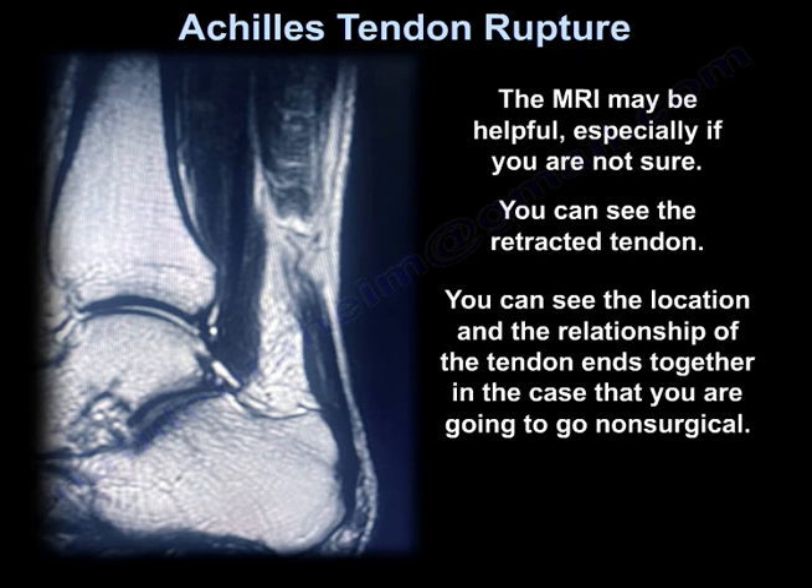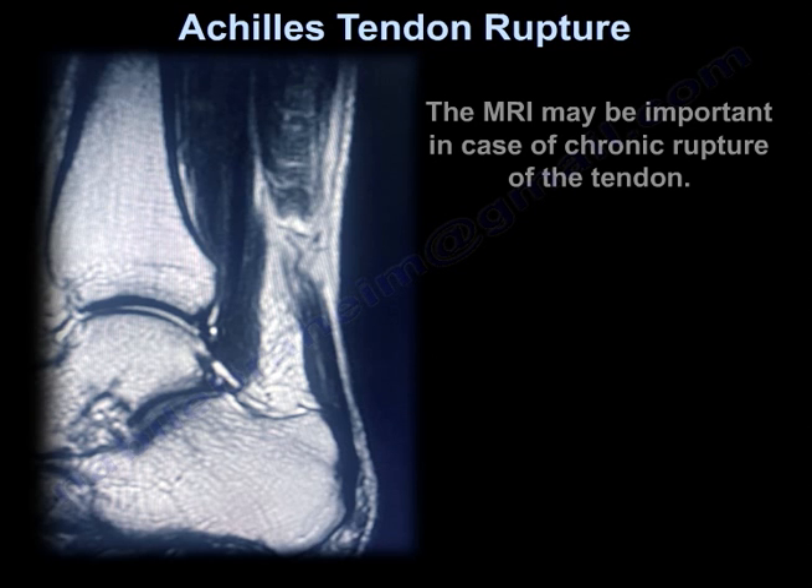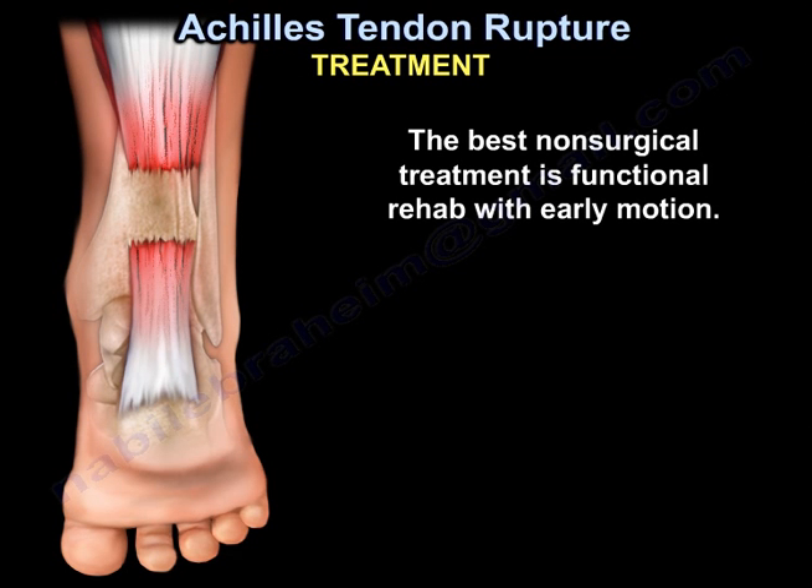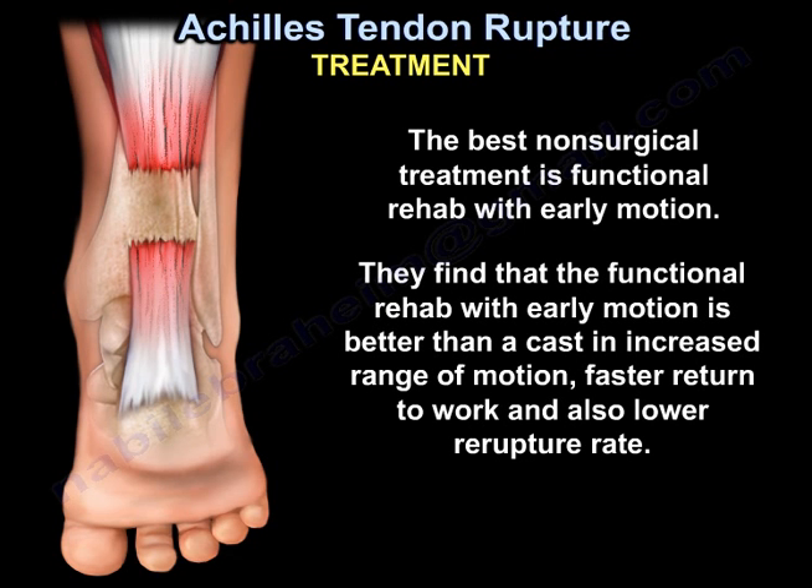In case you're going to go non-surgical, the MRI may be important in case of chronic rupture. The best non-surgical treatment is functional rehab with early motion, which is better than a cast — it gives an increased range of motion, faster return to work, and a lower re-rupture rate.